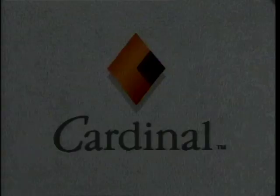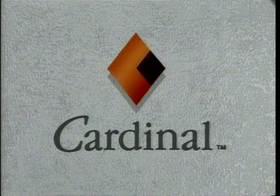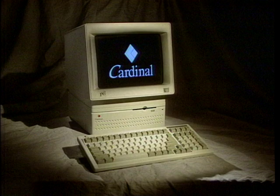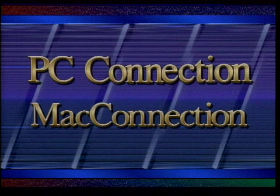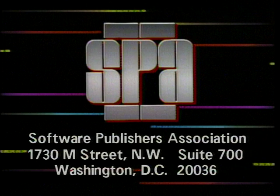Computer Chronicles is made possible in part by Cardinal Technologies, designer and manufacturer of advanced personal computer systems and communications peripherals, including multimedia and graphics products. Cardinal Technologies, where computer products are designed and manufactured in the USA. And by PC Connection and Mac Connection, mail order software and hardware peripherals for the PC and the Macintosh, and the Software Publishers Association, providers of educational materials to help manage software. Don't copy that floppy.